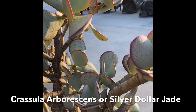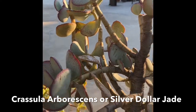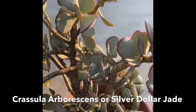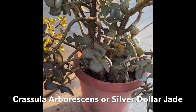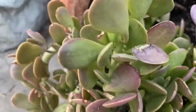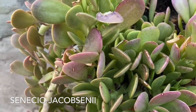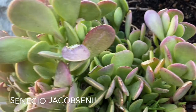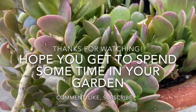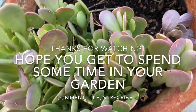And finally, we have our Crassula Arborescens, or Silver Dollar Jade. The leaves on this are very large — they can be up to two inches in diameter, teardrop shaped, a little bit larger, with a thicker trunk — but I also love the succulent color on this one. And that's about it for our collection. I hope you learned something about jade plants through this video. Be sure to comment, like, and subscribe. Thanks so much for watching. I hope you have a little bit of time to spend out in your garden. You all have a great day. Bye.